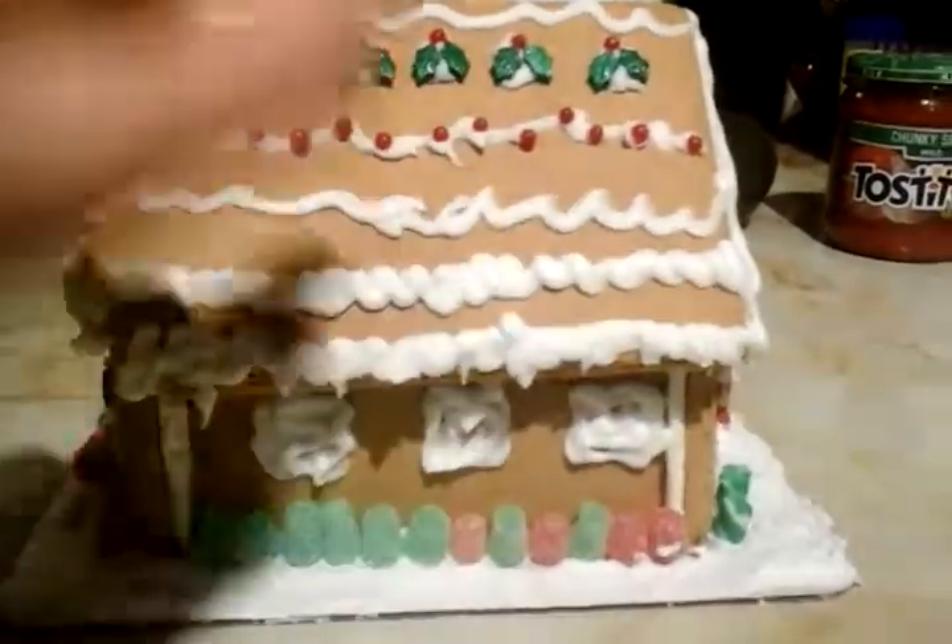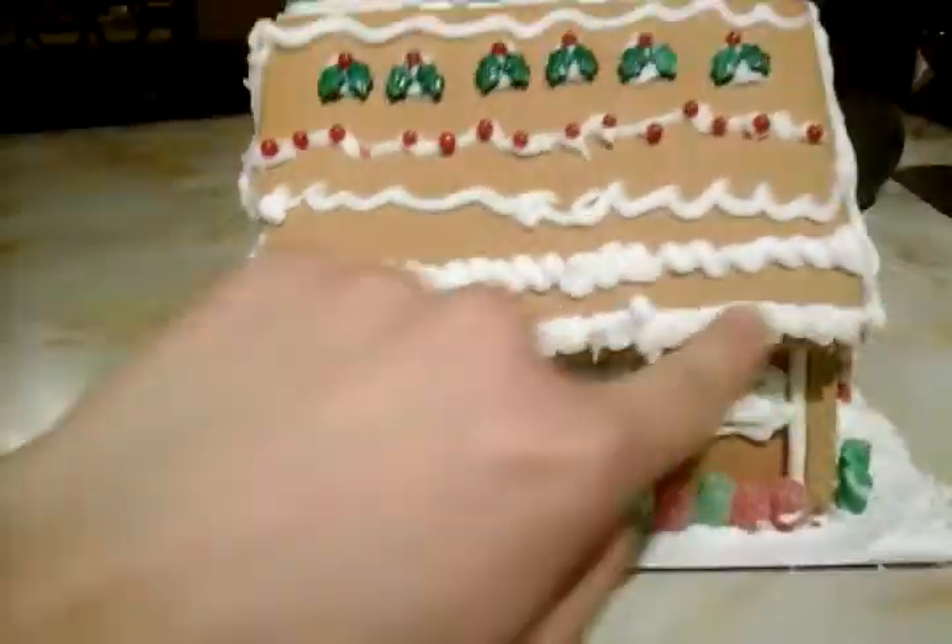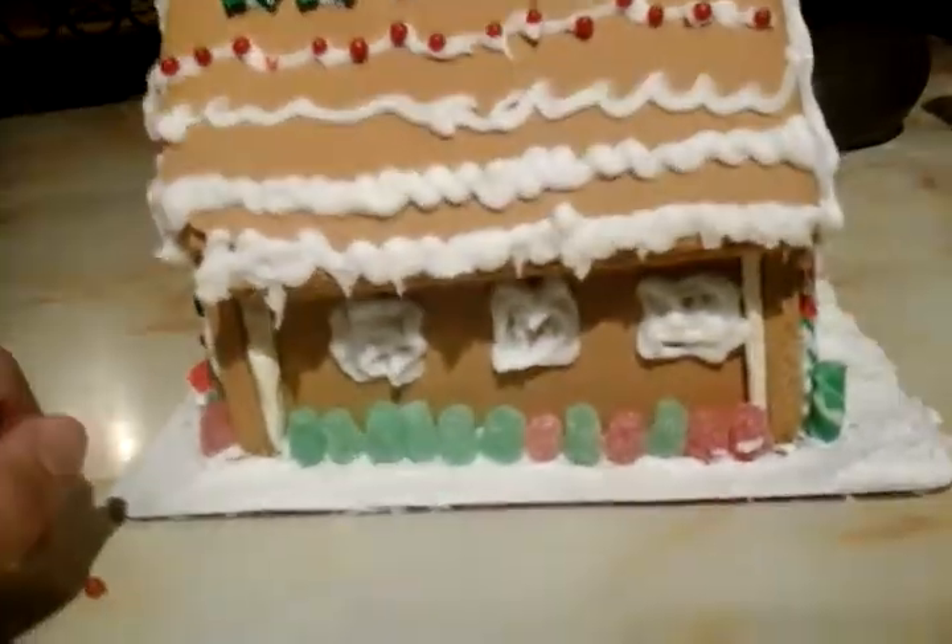Over here these are my sister's mini cranberries — actually not gumdrops, mini cranberries — and over here she did the icicles. Isn't that cool guys?